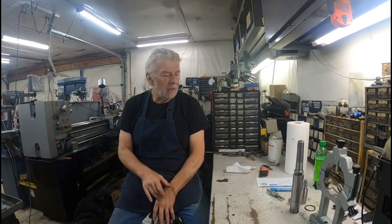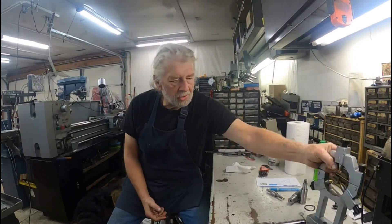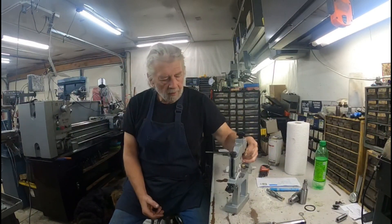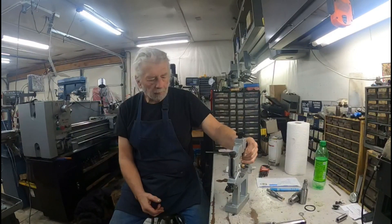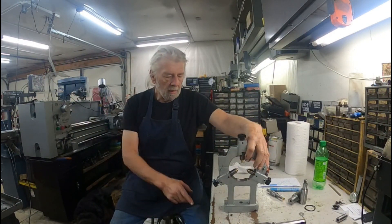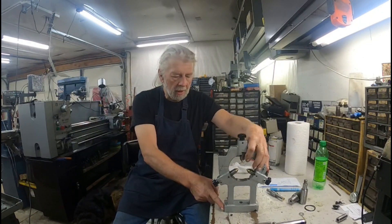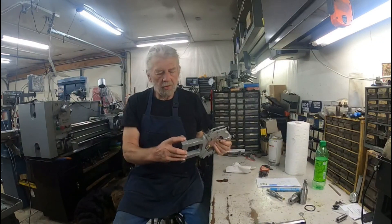Welcome back to the shop again, this is Randy. Today I'm going to be working on the steady rest, because when I put the steady rest on the lathe, the carriage won't travel past this edge right here.